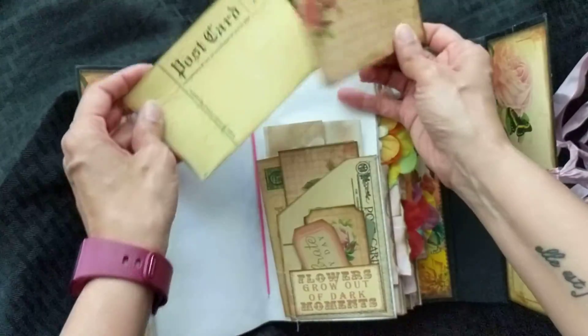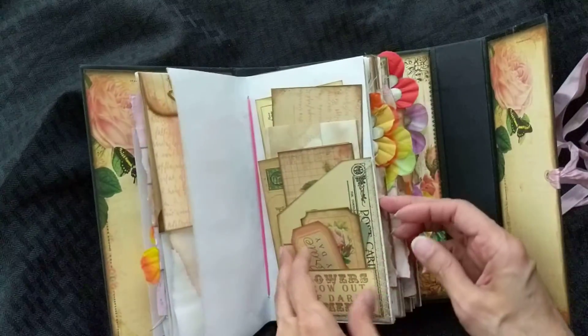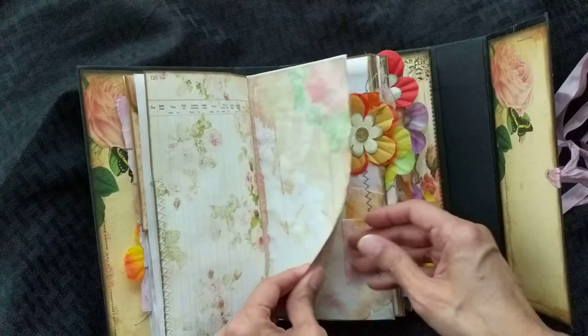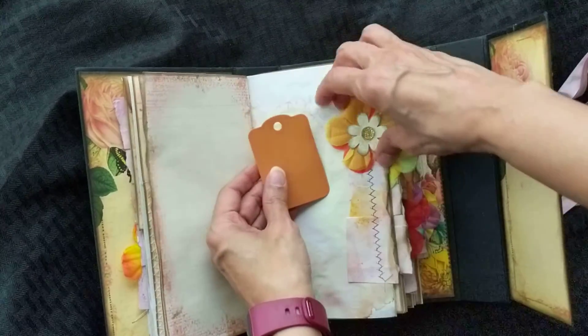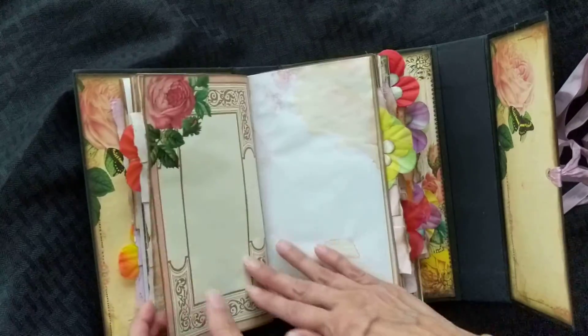And then some other of the ephemera that came with the monthly kit. It's four signatures, it's 128 pages, front and back. It's pretty simple — flowers that I took apart and paper ruffles that I sewed on.